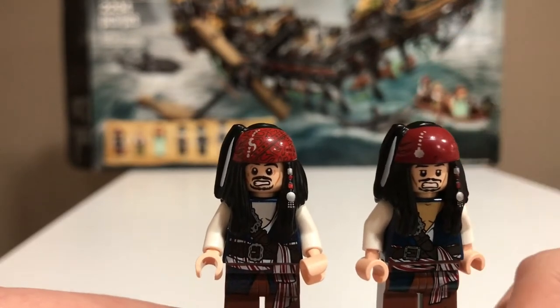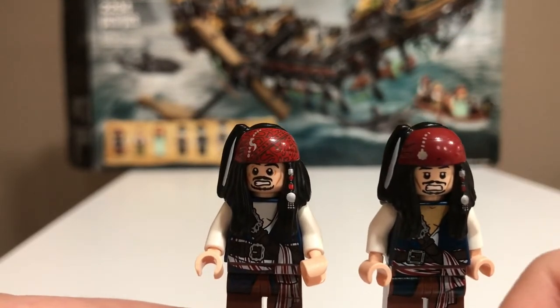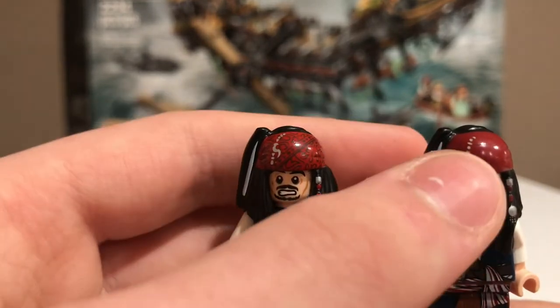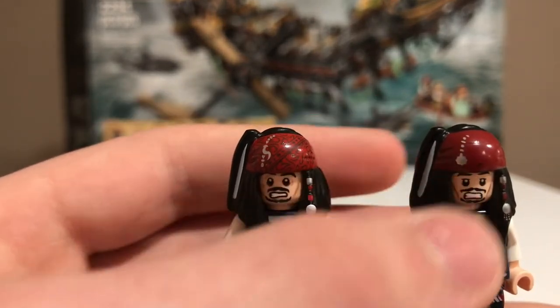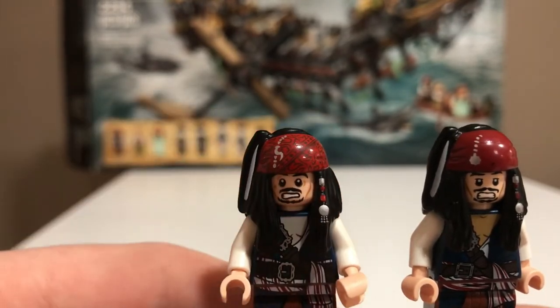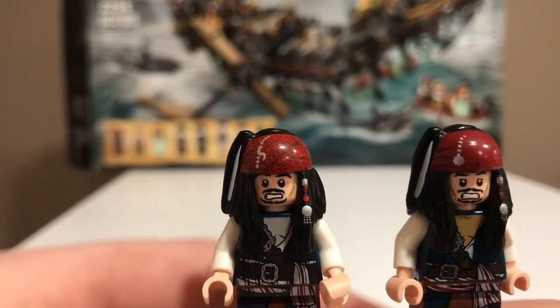The headpieces are the same mold, but they couldn't be more different. The old one's only printing, besides the red, is that little thing there. But the new one has the same element plus printing on the bandana, which is really, really nice detail.